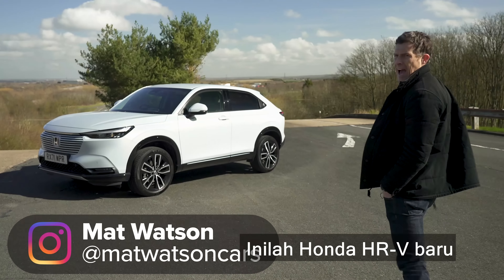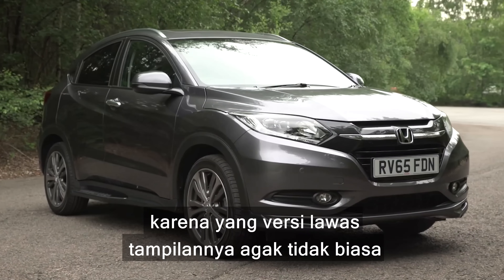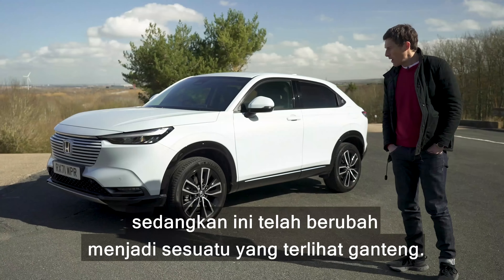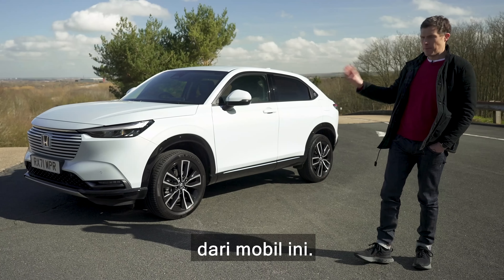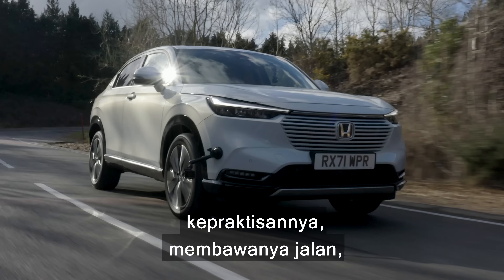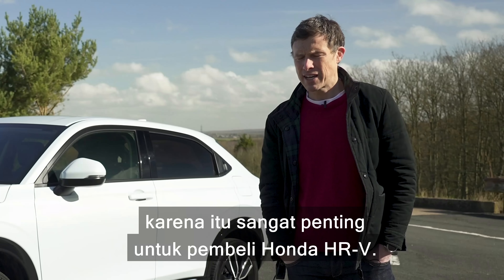This is the new Honda HR-V and it's a little bit like the Harry Potter character Neville Longbottom, because the old version was a little bit awkward looking and weird, whereas this has now developed into a handsome looking thing. In this video I'm going to tell you everything you need to know about this car — the exterior, the interior, how practical it is, a test drive, and a 0-60 launch test.